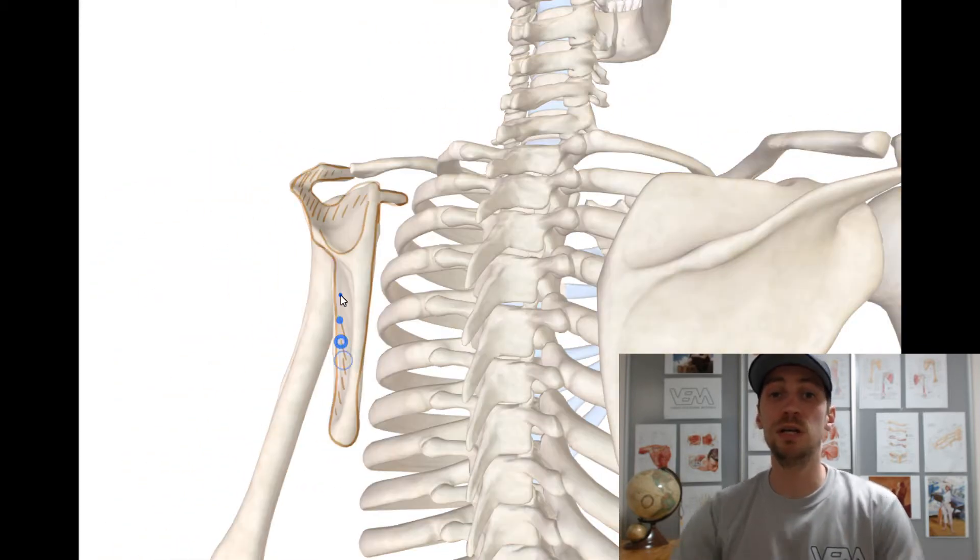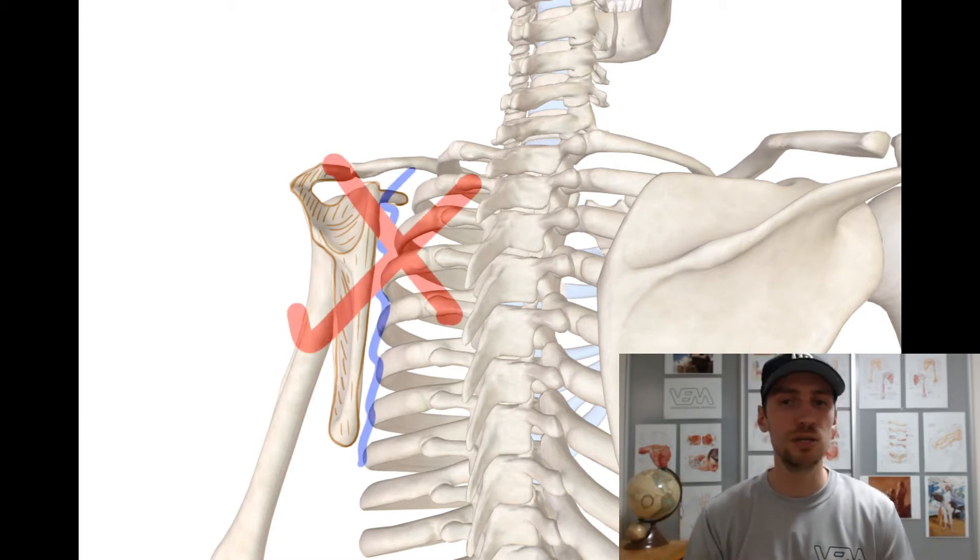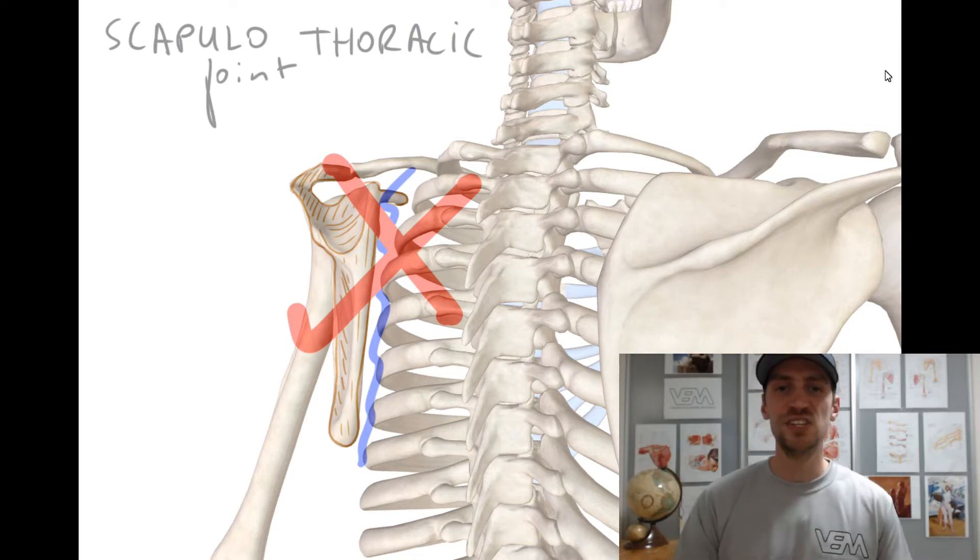No anatomical joints between the scapula and the ribcage exist. That's why we call the scapulothoracic joint a false joint — there are only muscular connections between the scapula and the ribcage. This design of the shoulder region permits great mobility of the shoulder girdle in comparison with the pelvic girdle, because upper limbs are not really involved in weight-bearing activities such as standing or walking.